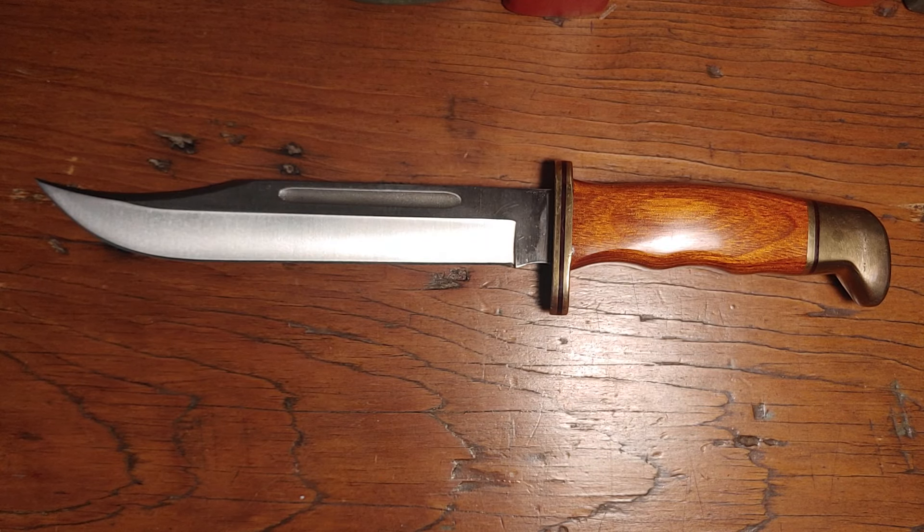So a couple of questions: were the older Buck knives ground from thicker stock? And are there any SOG replacement sheaths available for the 2.0 Bowie and the Super Bowie? Hope you enjoyed — thanks for watching and take care.